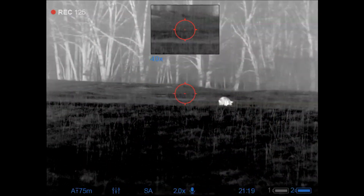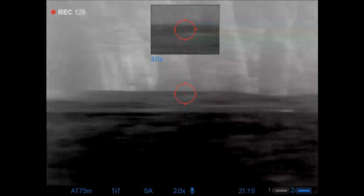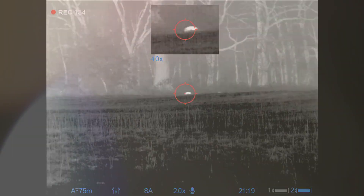As I scan back over, I see that alpha back up. I think she falls over right at the same time that I took that shot, so the follow-up wasn't needed — however, it's not bad to have a little bit of insurance.